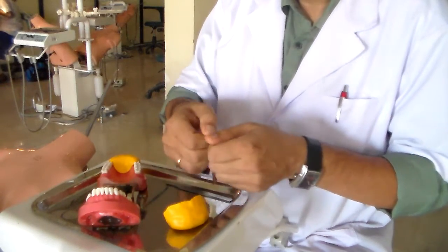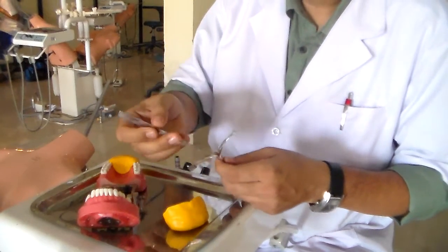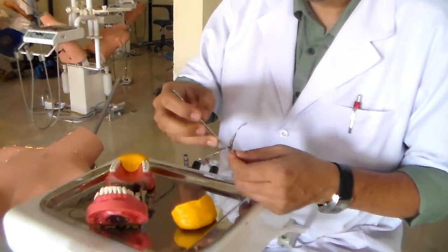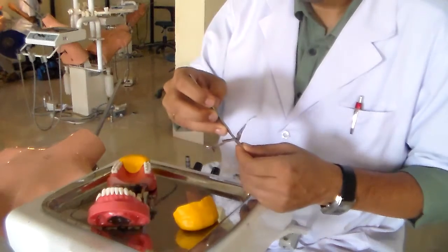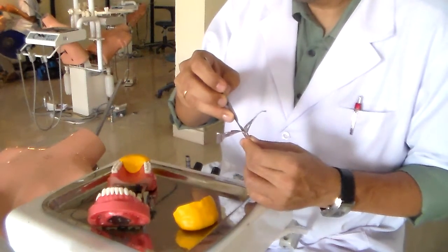For a beginner, it's a good idea to just use the key blade. You don't have to use one. I'm going to use the number 15 blade.